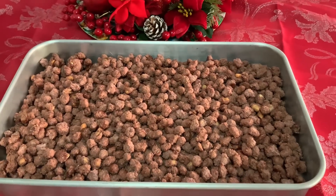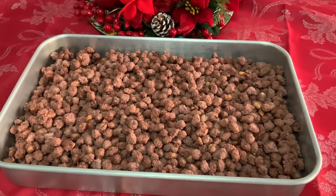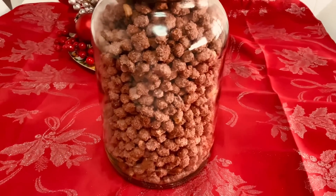Agora espero que façam e que gostem. Muitos beijinhos para todos com muito carinho. Um bom Natal para todos. Já pus no frasco.